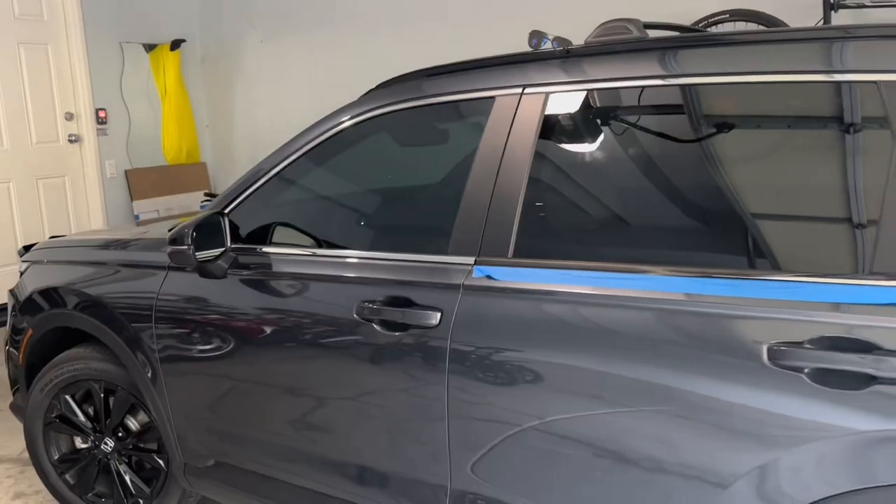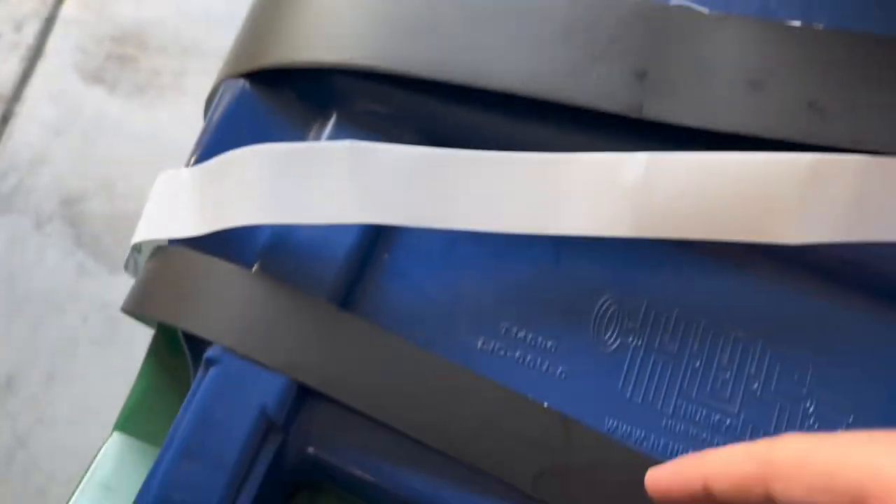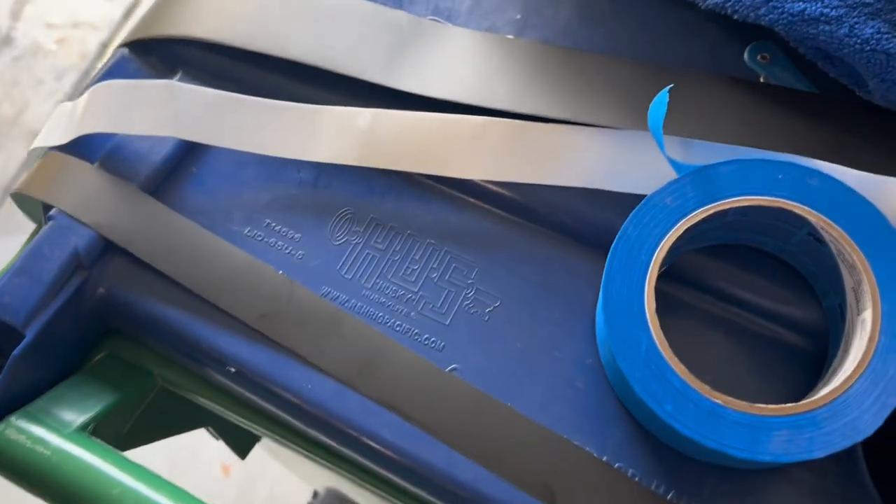The window trims are pretty slim so I'm just cutting — this is what the tape looks like. I basically just cut it down the middle, get two sheets, and spread it across more windows.